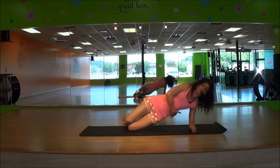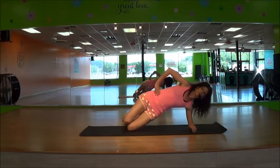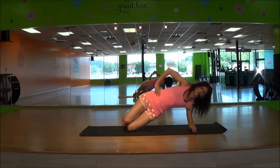You're working this lower oblique here. Lift, lift, lower. Keep your core muscles tight, open, and bend.